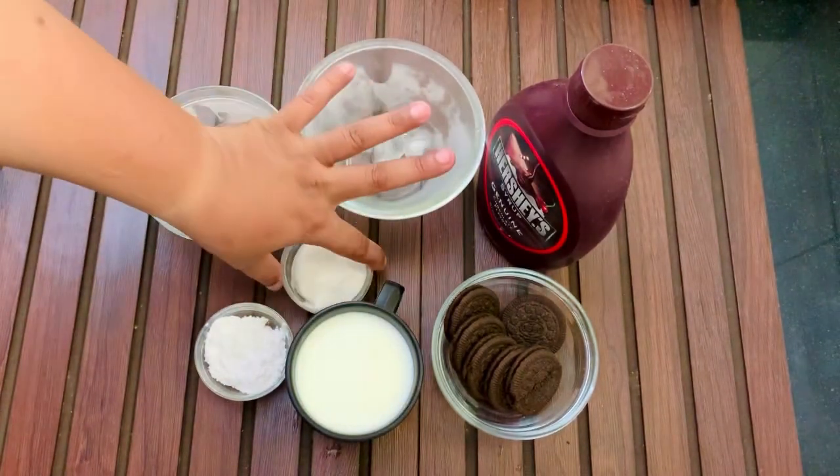We will add the ice cubes. Now we can put a little bit of syrup as well. We will add vanilla ice cream in it. You can also use chocolate ice cream. And add a little chocolate syrup.